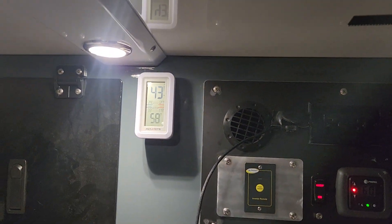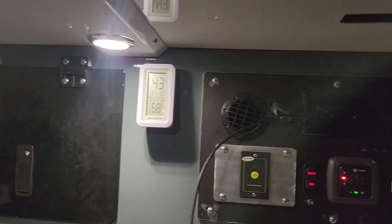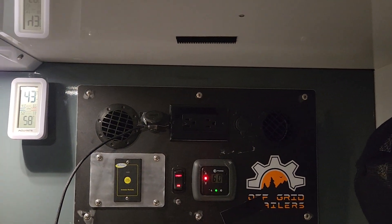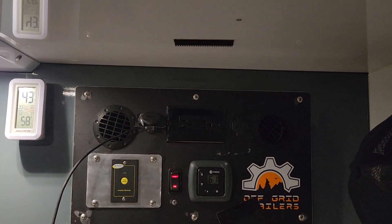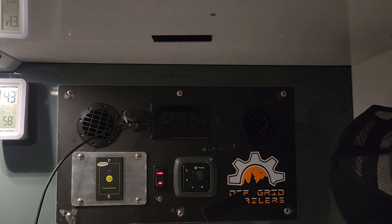It's 43 out and 58 in here. I've got it set for 60 — I don't like to keep it that high, I like to keep it a little cooler. Now it's kicking off. Let's go ahead and cool down mode.